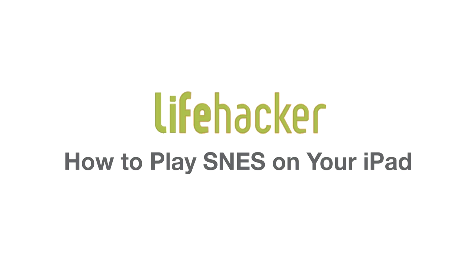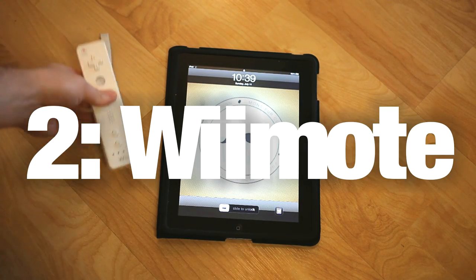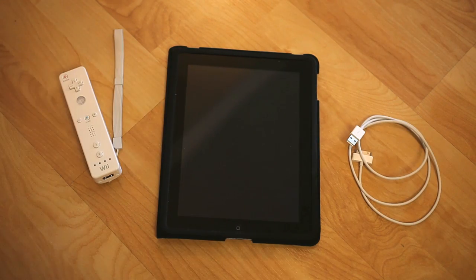So let's take a look at what you're actually going to need to do this. First, obviously, you need an iPad. Second, you're going to want to have a Bluetooth remote. And third, you are going to want to have a sync cable. The other option, which we'll discuss later, is actually using your iPhone or iPod Touch. But for this demonstration, this is how we're going to do it.